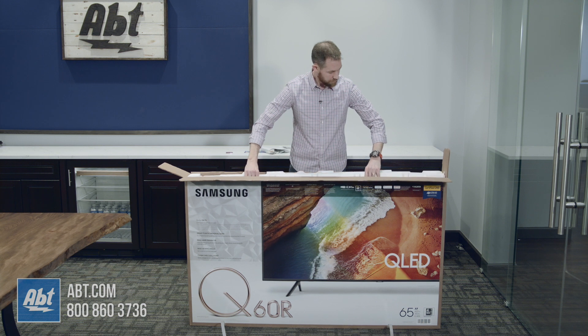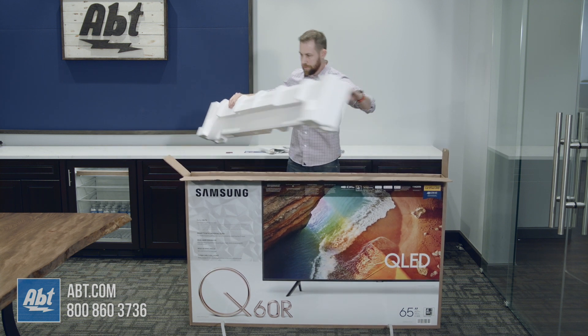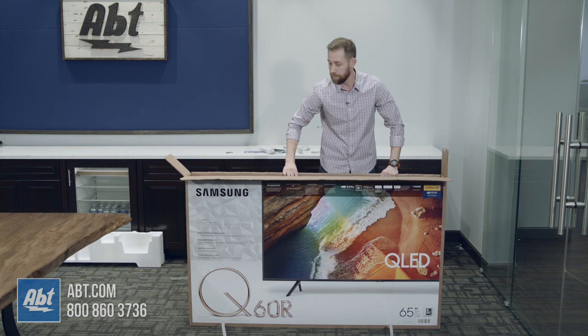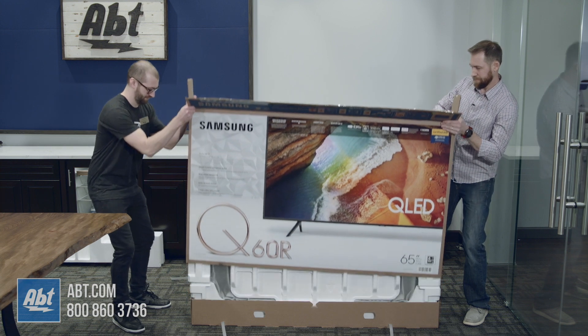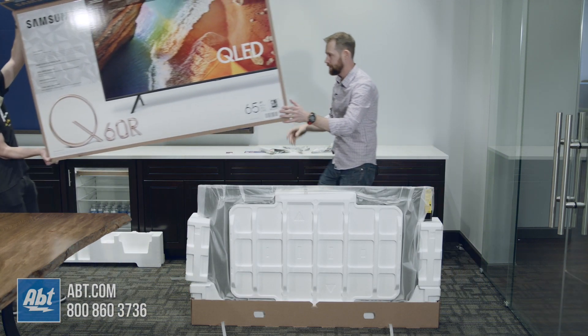Now from here, I'm going to take the top piece of styrofoam off to make removing the box a little bit easier. Because this is a 65-inch TV, I am going to have a second person come in and help me lift this box up. So Tom, if you will. Thank you.